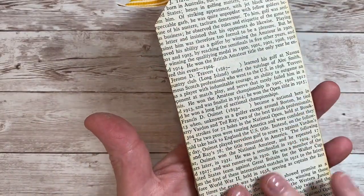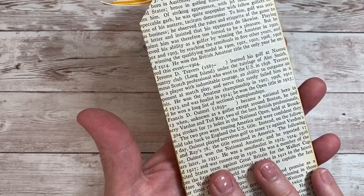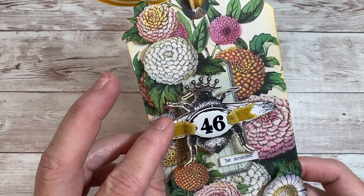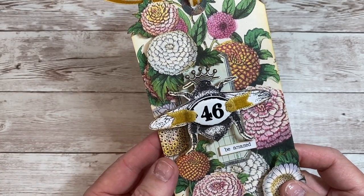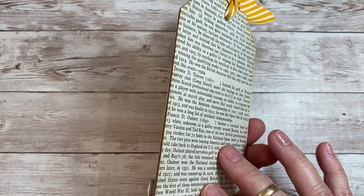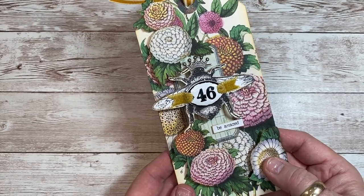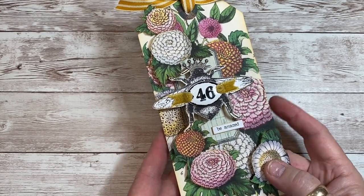It's backed with some book print. I always, always cover the back of all of my projects. I do a lot of banners and tags and quite often they hang across mirrors in my house, and when you don't finish the back, I notice the raw edge and I don't like that. So I almost always use book print or sheet music. It's a nice finishing touch, especially if you're tying this tag onto a gift for someone else.